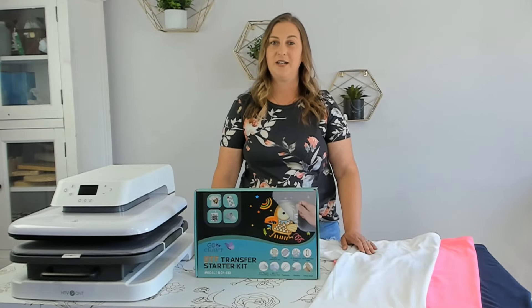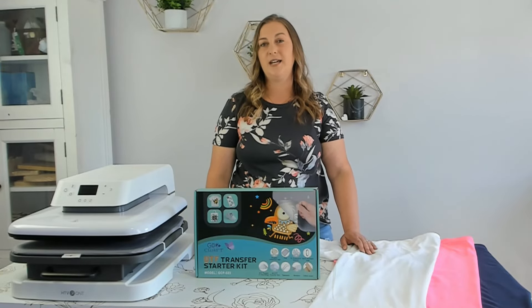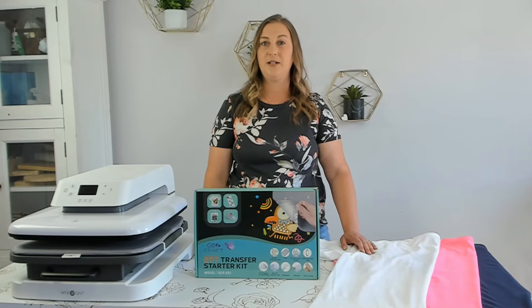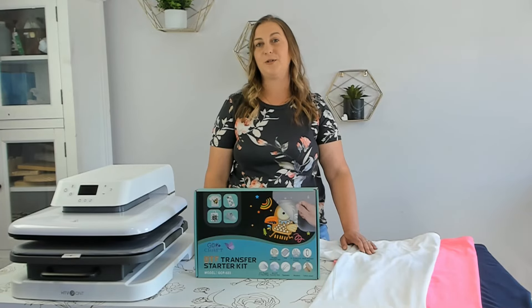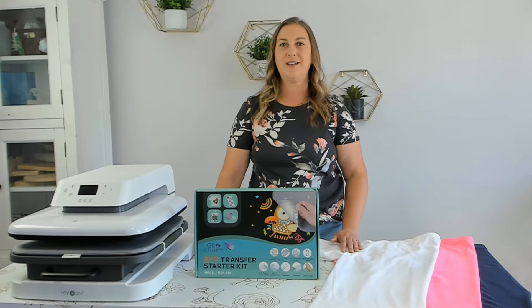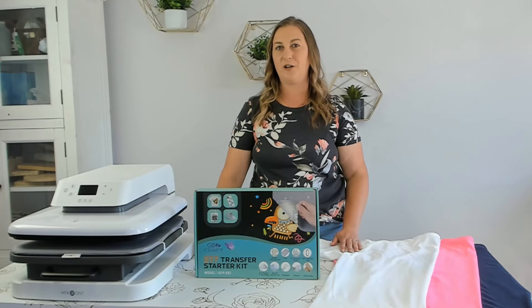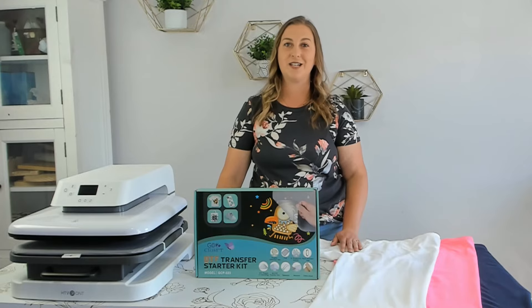You could use an Epson EcoTank or Workforce printer, which are inkjet printers, but you need to convert them into sublimation printers by swapping out the inkjet ink with sublimation ink. I converted an Epson Workforce 7210 into a sublimation printer. I know most people convert the EcoTanks nowadays but I converted my Workforce a couple years ago and it still works fine — if it's not broke, why fix it.